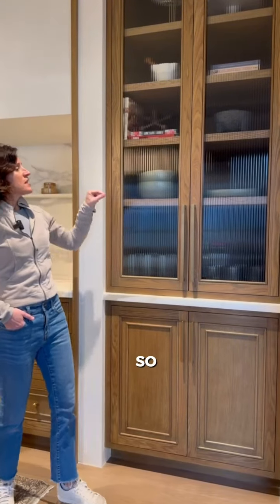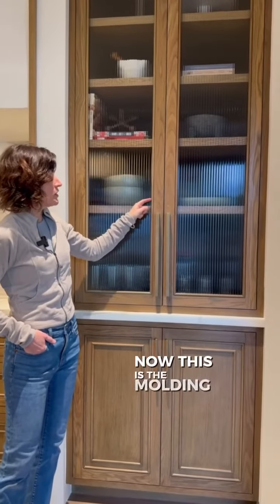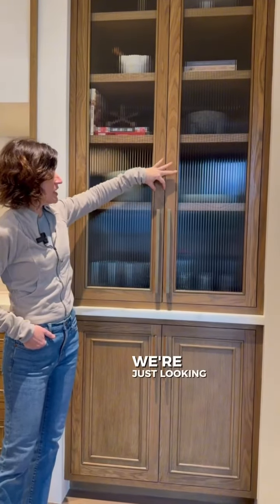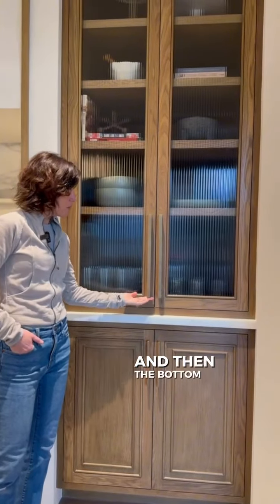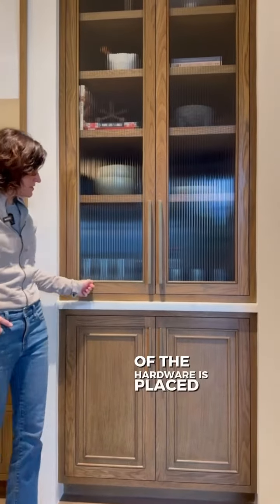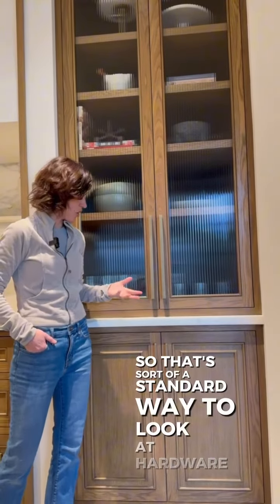The hardware is typically placed in the center of the style. Now this is the molding — we don't count that. We're just looking at the style, center of the style. And then the bottom of the hardware is placed in line with the top of the rail. That's sort of a standard way to look at hardware.